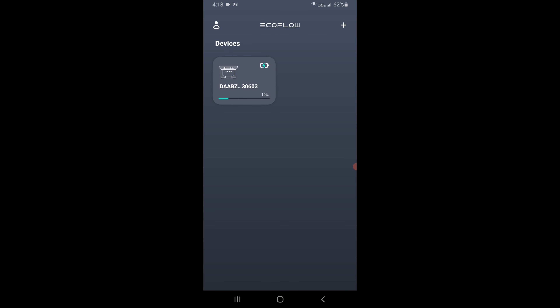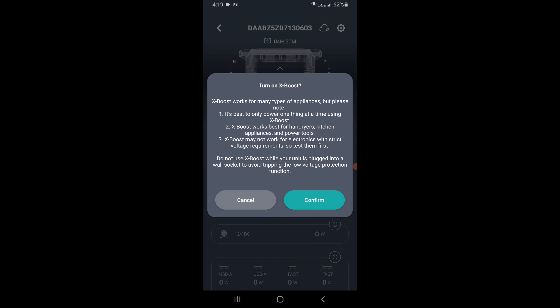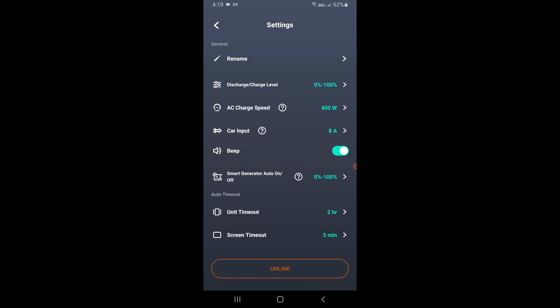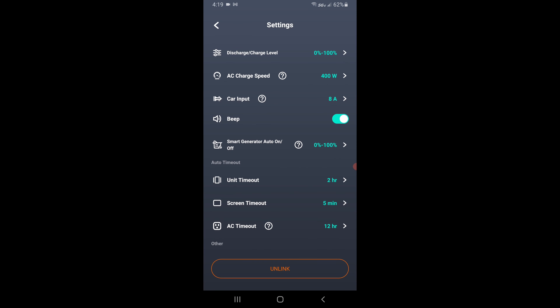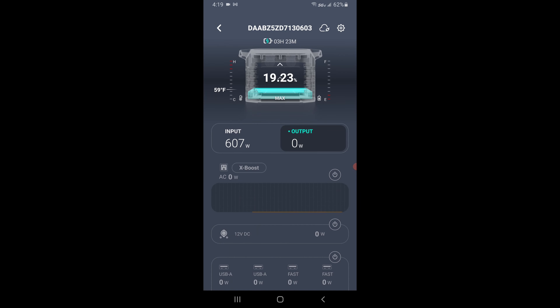I went ahead and downloaded the EcoFlow app, which was a breeze to set up — just follow the prompts. You have access to everything going on. You also have what's called X-Boost: if you want to pump out more power but at the loss of voltage you can confirm this and it puts out up to 3,400 watts. However if you're running sensitive electronics you would want to leave that off; if you're running a hair dryer or a toaster or high-wattage things then you might need it. Over in settings you can make all sorts of adjustments — say you're doing car input and you only want four amps. Also since I have the adjustable AC input switch on the back, right now it's doing 400 watts. I could swing that up to 1,800 watts. Now we see the input going 600, 639, 682, 710 — pretty sweet app.